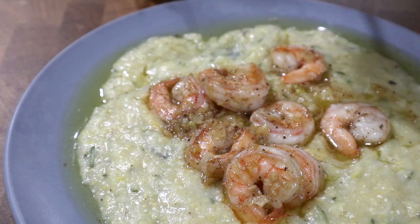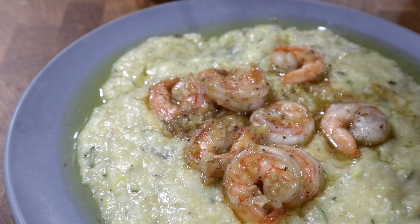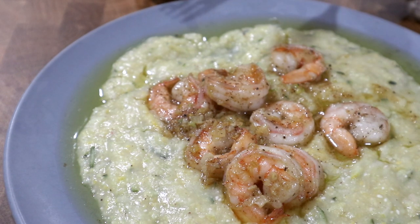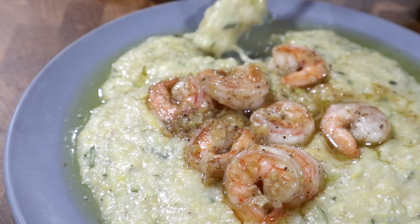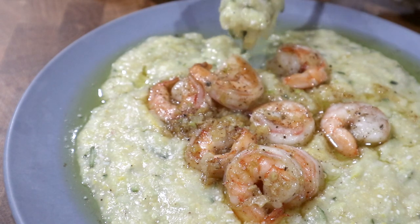When I first decided to make this meal, I was not even thinking of shrimp and grits — I just thought that a zucchini polenta with shrimp sounded really good. But I realized it's really close to the classic southern meal, so I guess it makes sense that these ingredients go so well together.